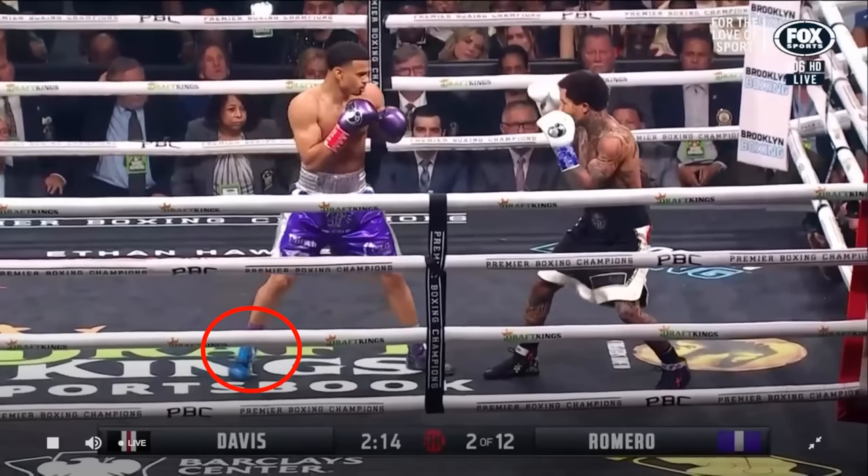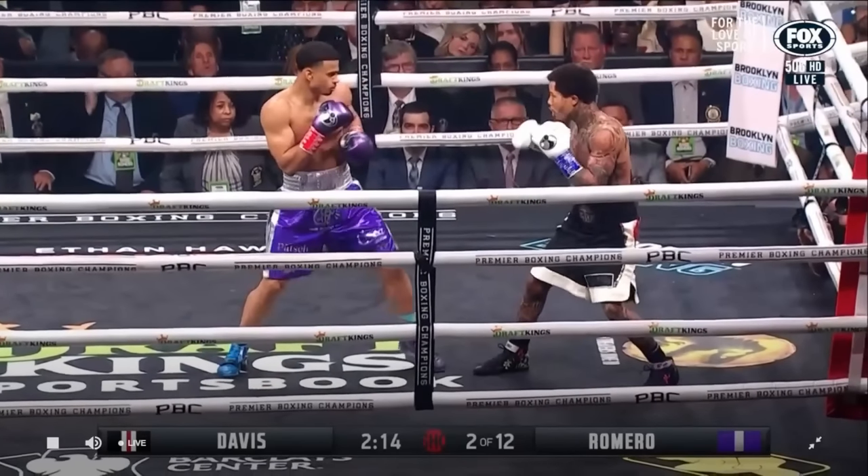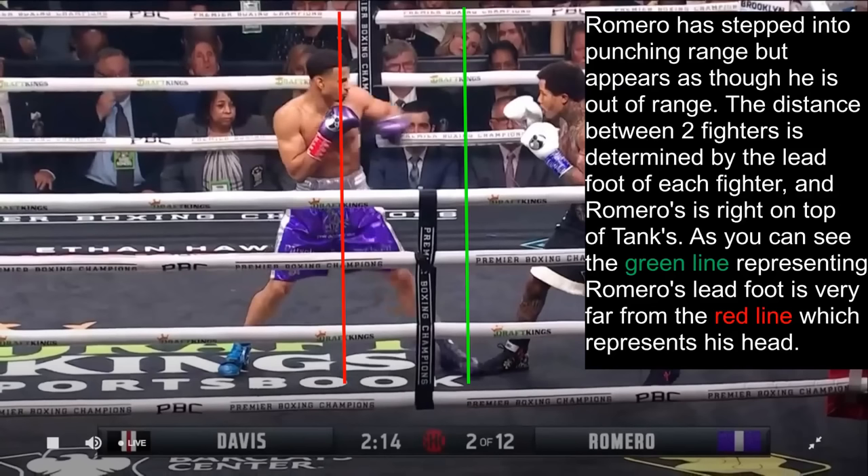You see he changes it up here and steps his rear foot first, which allows him to step his lead foot out further. And as you can see, Romero has stepped into punching range with his lead foot, but appears as though he is still out of range.